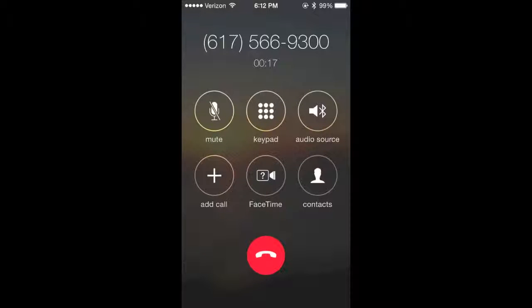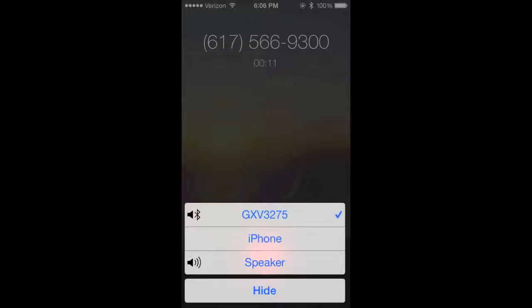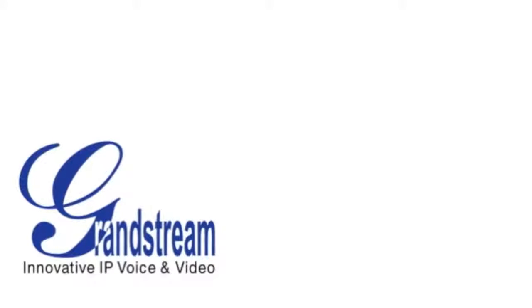To transfer that call back to your mobile device, go to your mobile phone, select Audio Source from the in-call screen, then simply select the mobile device you want to transfer the call back to. In this case, it would be my iPhone.